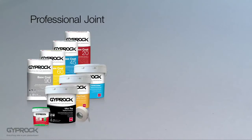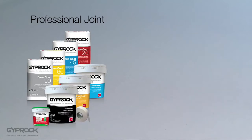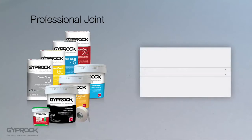There are two types of Gyprock jointing systems: professional and all-purpose. For larger projects and the highest level of finish the professional system is recommended, but can be a little tricky for first timers. It uses a combination of two layers of base coats plus one layer of topping compound to create a quality and high performance joint.